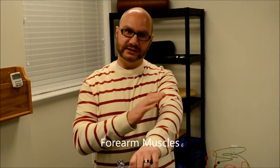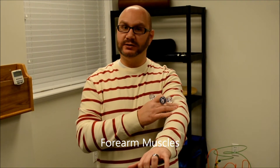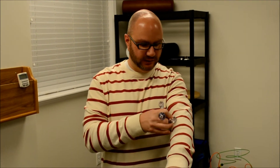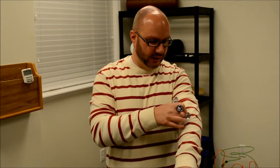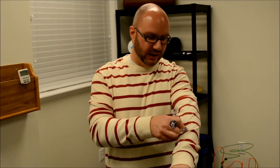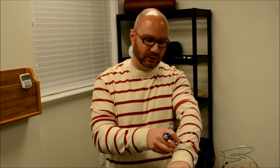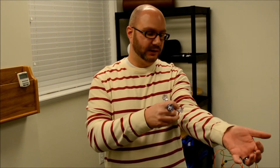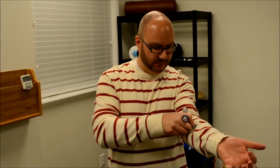These muscles here are the wrist extensors. When they get too tight, they can form a condition called tennis elbow. To break these up, cover the entire forearm — start in one area, dig and slide down the forearm with good pressure, actually breaking up the muscle fibers. Work an area until you've had enough, then go a little further down. The other side is the wrist flexors; if those get tight, they cause golfer's elbow. Same thing: start at the elbow, dig and work down, fanning across the entire forearm. It will be quite tender, so slippery skin helps ease some of that discomfort.